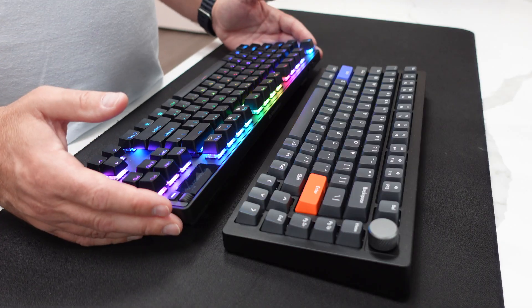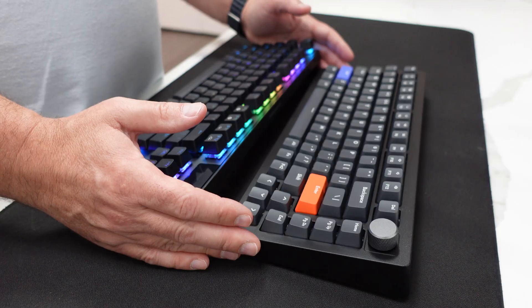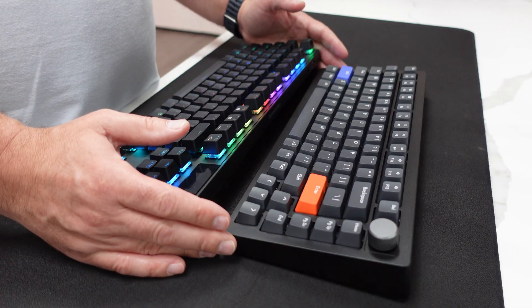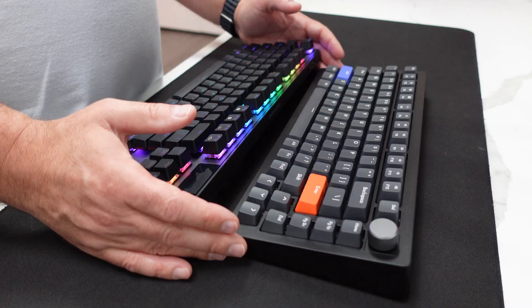That said, the SteelSeries typing experience is not terrible. I'll be posting impression videos of each keyboard in the coming weeks to cover the features, but I know at this point I probably won't be going back to a single point actuation mechanical switch. I am 100% sold on adjustable switch technology. If you found this video informative, I'd appreciate any likes, as this helps out my tiny YouTube channel. Please leave any comments or feedback in the comments section below. Thanks for watching.